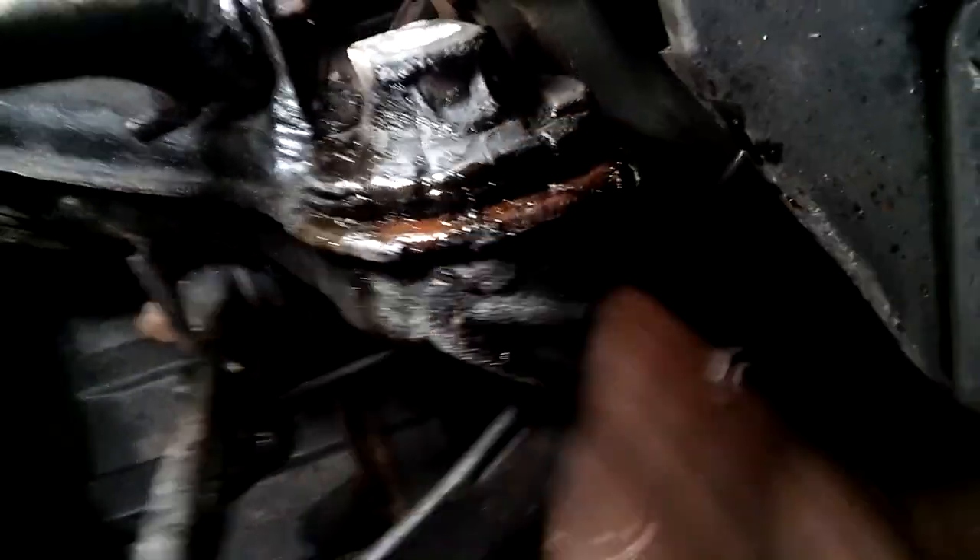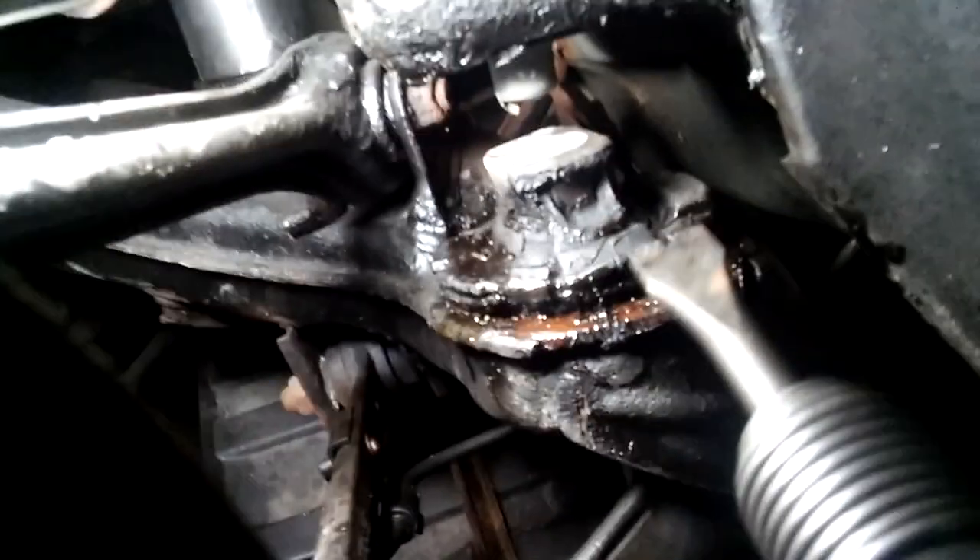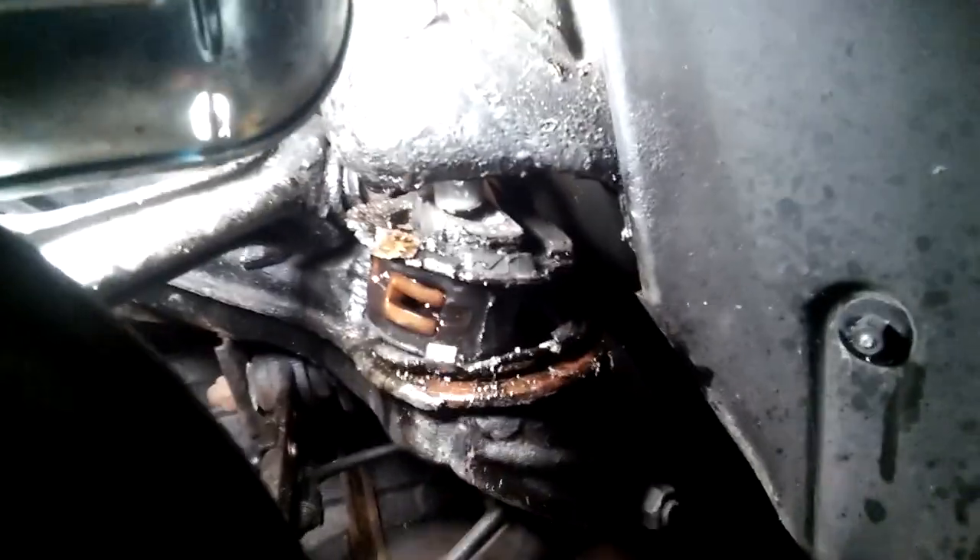I used the air hammer a little bit to just try shocking it and then put some penetrant in there. You have to be really patient with this thing. I was pressing this thing and this one actually came out like crazy — it just popped out. Now I can lower the jack down.